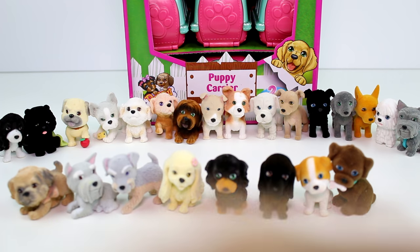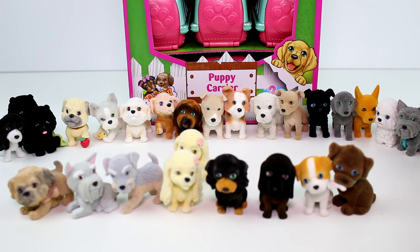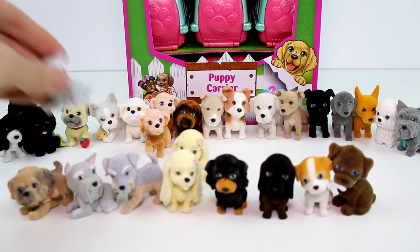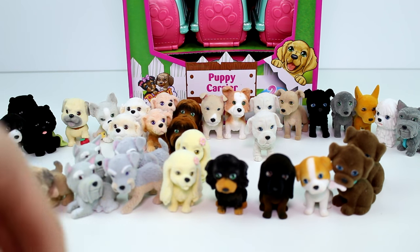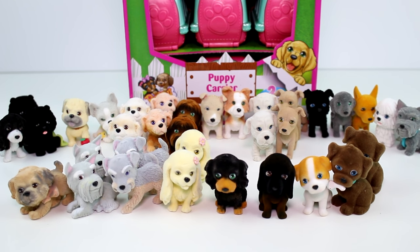Alright guys, in a full case we got two of the Chows, two of the cuties with the little flower in the hair, two of the ones with the bow tie, two of this guy, two of this guy, two of the one with the bone, two of the really wrinkly one, and two each of several others. We didn't get too many duplicates — I'm really impressed. Let me know which one was your favorite. I have so many favorites but I think I'm going to go with Tangles because she's just so funny looking. Make sure you give this video a thumbs up, don't forget to subscribe, and I will see you guys next time. Bye!